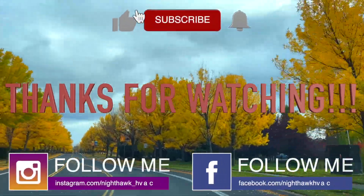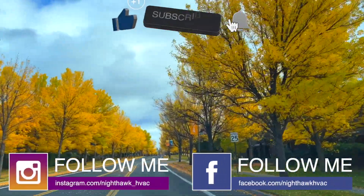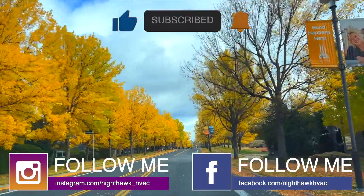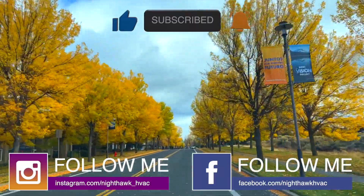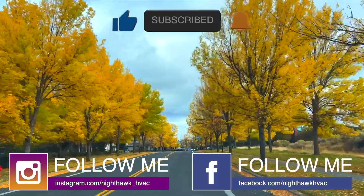Thanks for watching. Make sure you like, subscribe, and comment — tell me what a horrible technician I am. Hit that bell notification and follow me on Instagram and Facebook. If you like the tools I use, pick up a set of your own on my Amazon store. Thanks for watching.